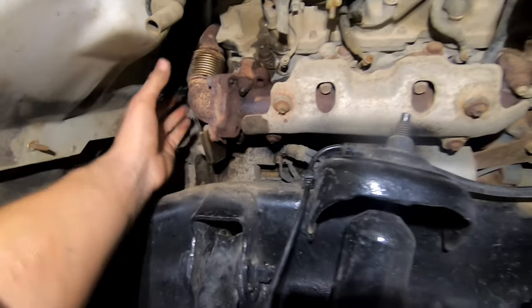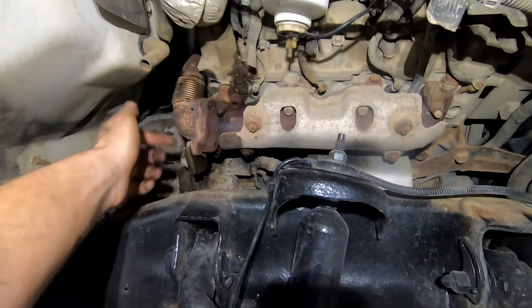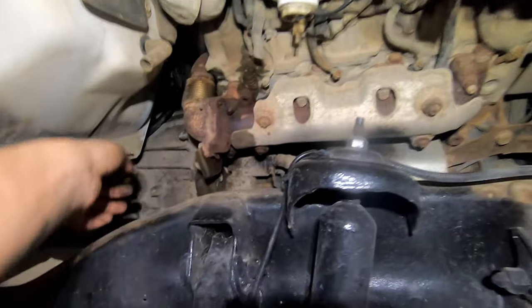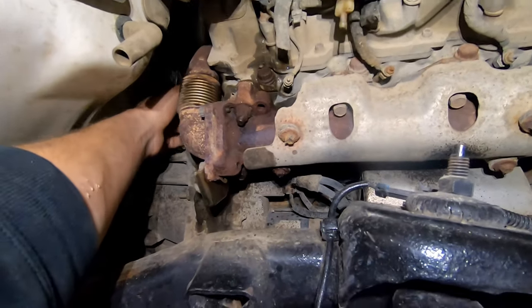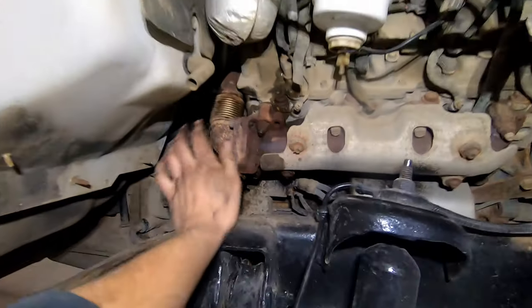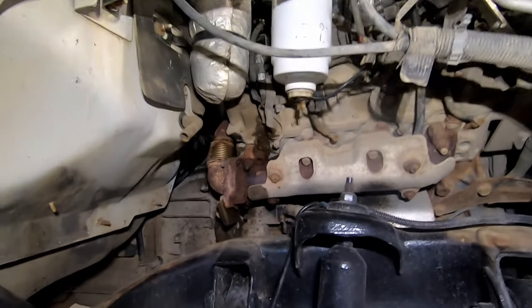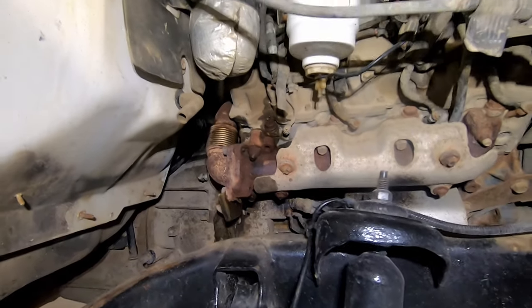Now this is the scary part — we need to unbolt the up pipe from the exhaust manifold and from the turbo. If you've watched my LML EGR delete video, you know that when I went to unbolt it from the turbo I had a bolt snap and had to pull the turbo, drill it out, and tap it. Fingers crossed that doesn't happen on this one. There are three bolts here that bolt the up pipe to the exhaust manifold, and then another triangle configuration of bolts up at the turbo.